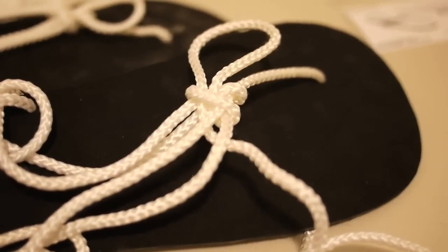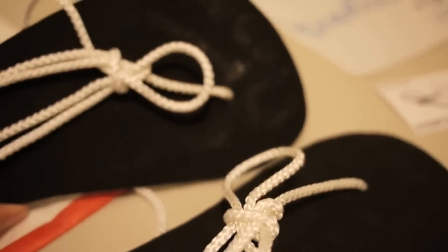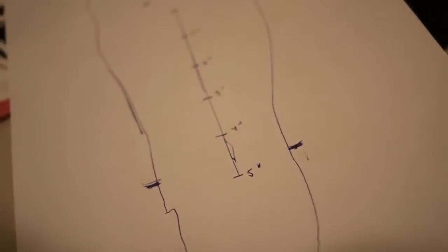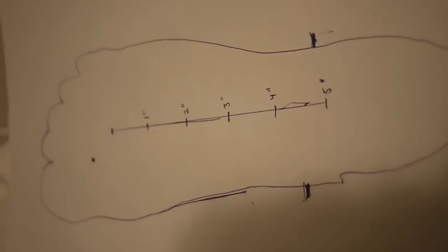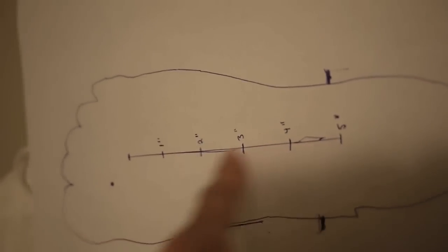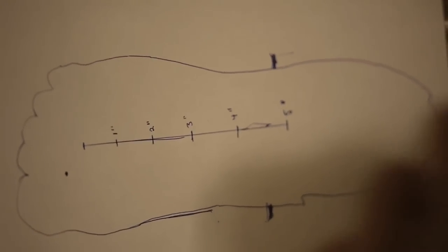I'm going to have to try to put these on because they have videos that teach you. What actually makes them pretty unique is the fact that they are truly custom. When you order a pair of Invisible Shoes, they ask you to trace your foot on a piece of paper and include a measuring scale. When you send it to them, they're able to actually cut and customize your own Invisible Shoe for you.